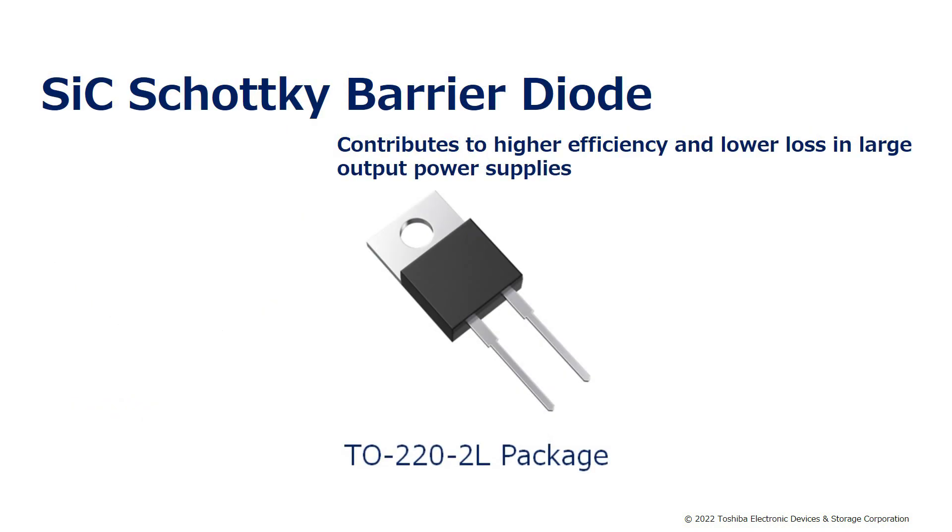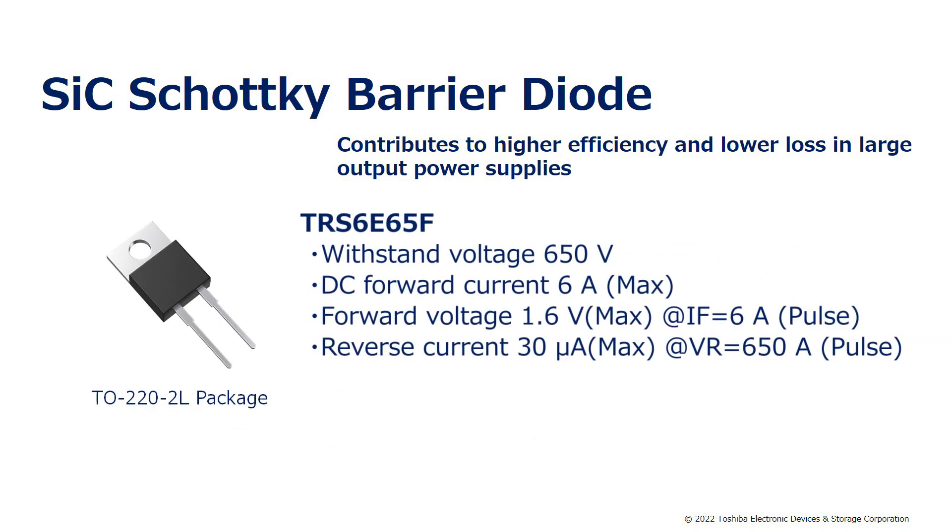The application of SiC Schottky barrier diodes contributes to higher efficiency and lower loss in large output power supplies. TRS6E65F used this time has a withstand voltage of 650V, a maximum DC forward current of up to 6A, a maximum forward voltage of up to 1.6V, and a maximum reverse current of up to 30μA.